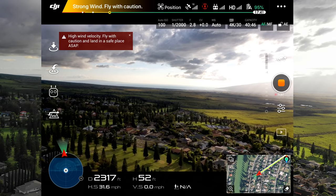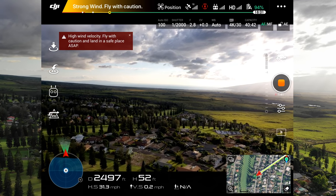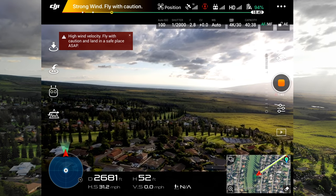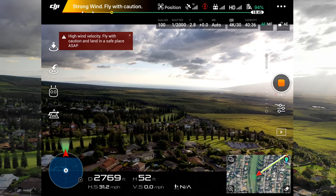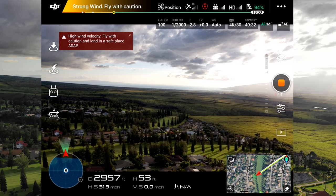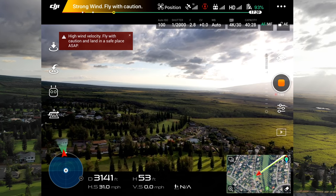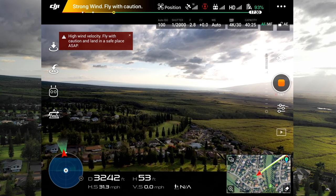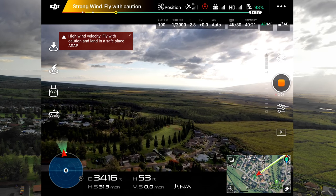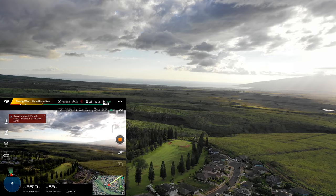This is kind of the first range test so I don't really want to push it too hard in this light urban area. You can see we're going at about 31–32 miles per hour with all vision sensors off. I'm doing the same exact route that I did with the Autel Evo — just going straight out. I kept the Evo pretty low and got no problems all the way out to three and a half miles, not even a glitch in the FPV.